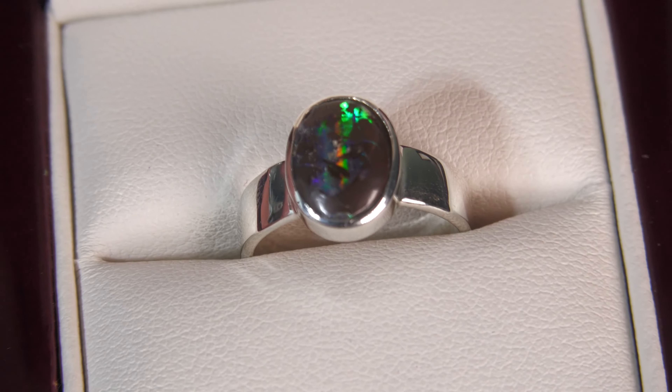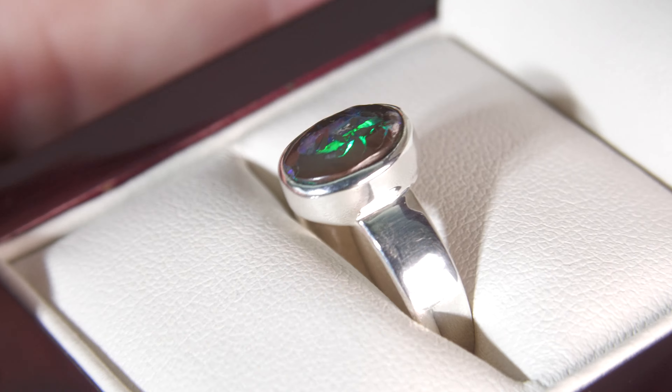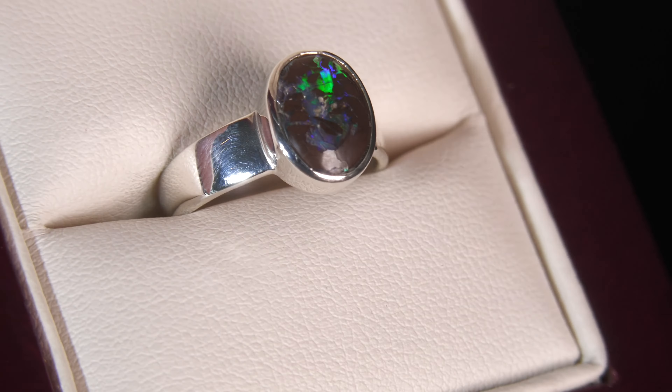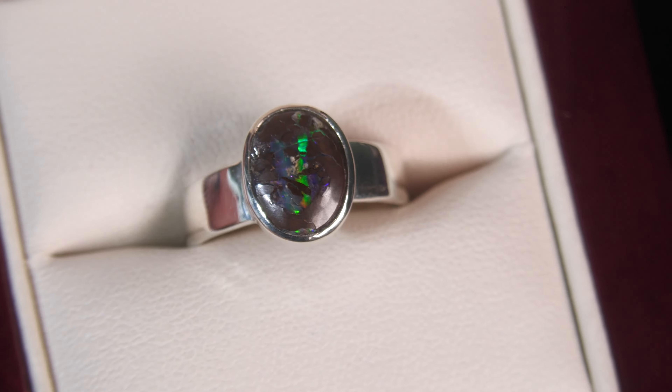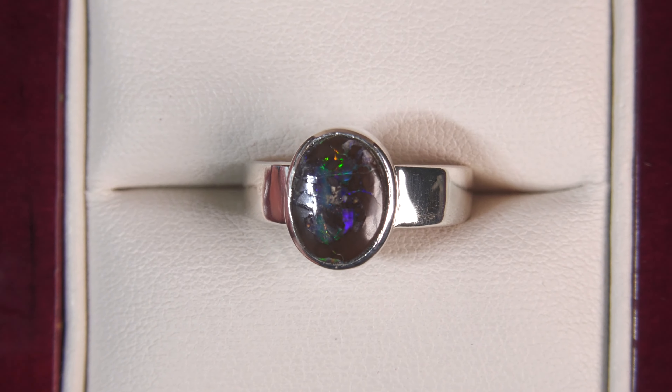If you have any questions, please feel free to give us a call. Happy to answer those questions over the phone, and we can also take payment over the phone. Make sure you watch the video below where Kieran is modeling this ring — it'll really give you a good idea of the size and how it actually looks when it's on the finger. My name is Jeff McDonald and thanks for watching.